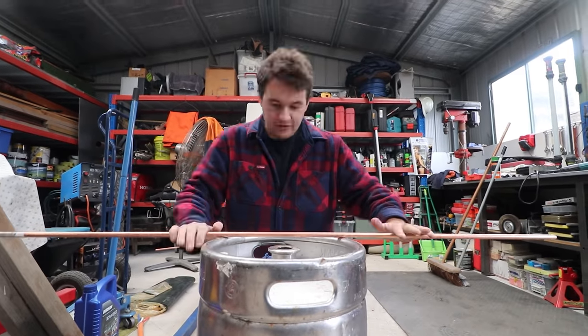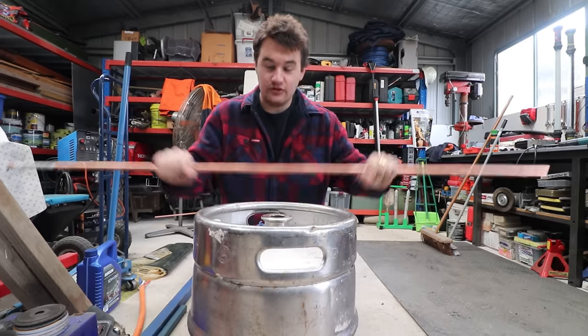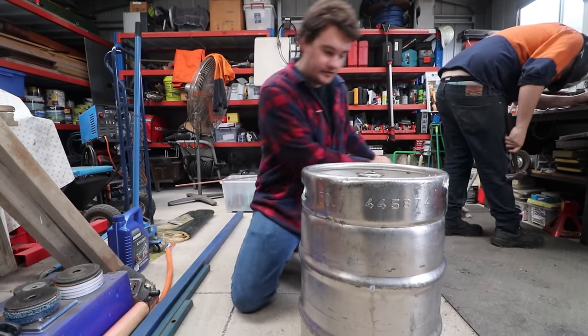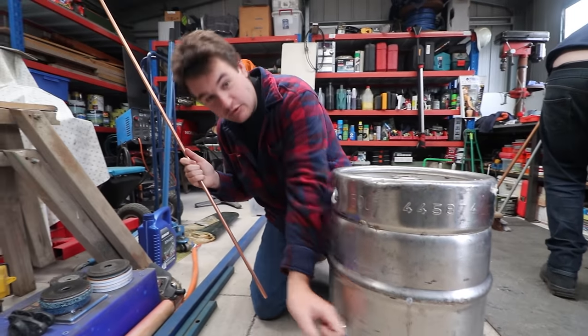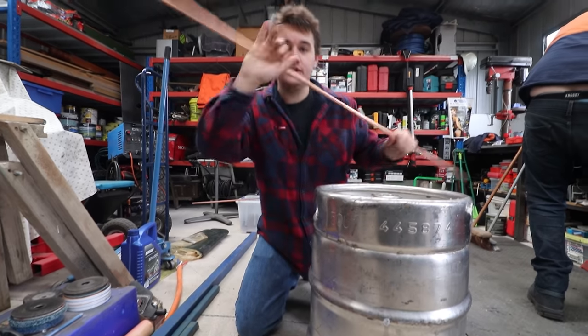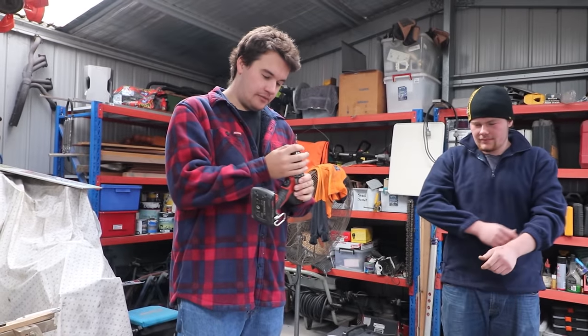Alright guys, so my idea for the water — everyone hates this idea by the way — we can use copper pipe and thread it through in stages, criss-cross it, light a fire in the bottom with a little door to put the wood in, and just use some rubber tube to connect all the copper pipe so we don't have to bend it. So over to five and work our way out.